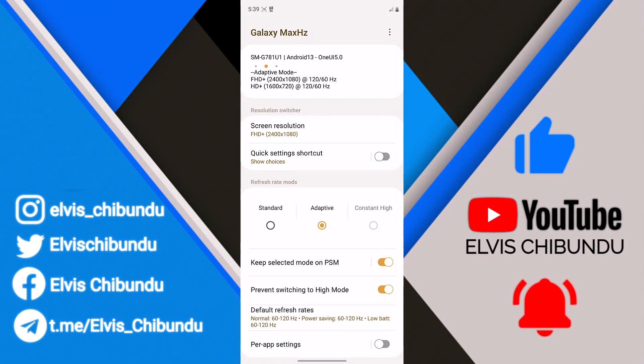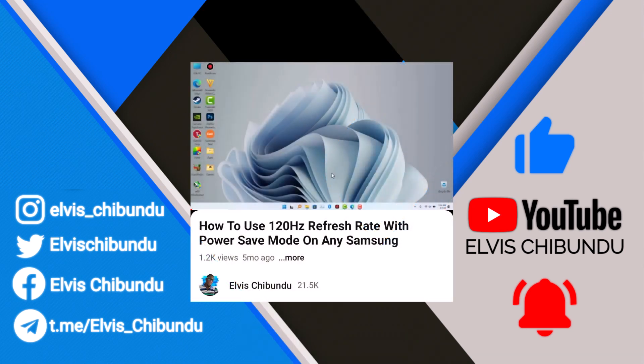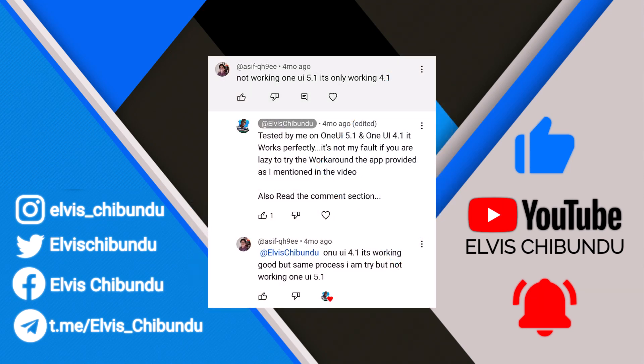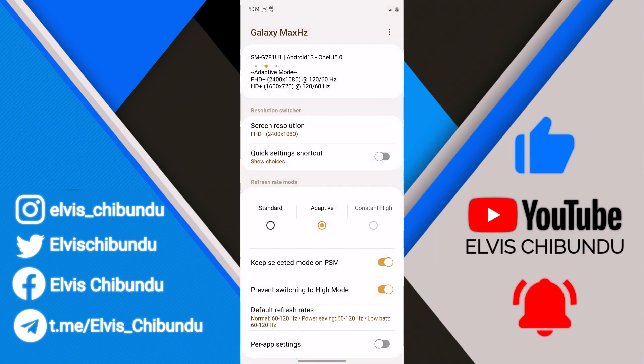Previously I did a video on how to use 120Hz on your Samsung devices if you're on Power Save mode, and I got some comments saying that it doesn't work on One UI 5.1. In that video I provided some workarounds on what you have to do to make it work on One UI 5.1. Some people say it's not working, so in this video I'm going to show you the workarounds on how to make it work on One UI 5.1. There are actually three workarounds available.